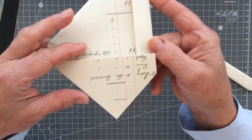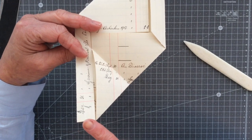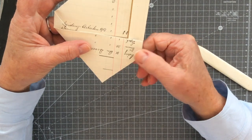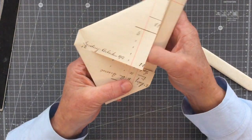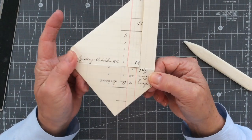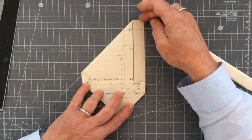Let me hold that up for you. All I've done is taken this straight edge up to this straight edge and folded it across, and again you have a fold line which would be your centre point on your piece of paper. That's what it looks like now.